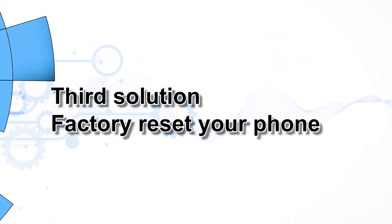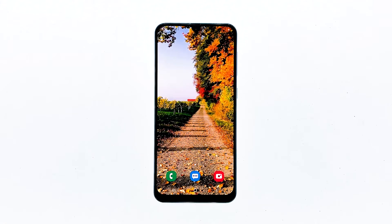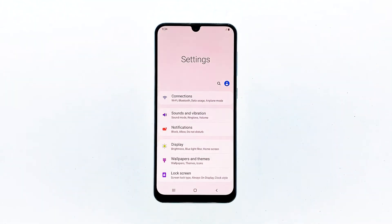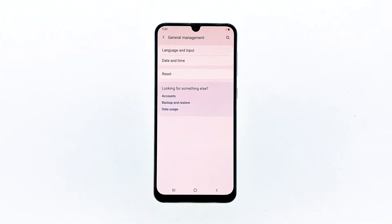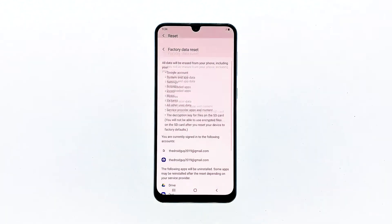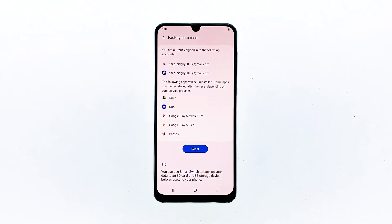Third solution: factory reset your phone. Performance issues can always be fixed by reset, but we often don't suggest it without exhausting all possible solutions. But it seems like that's the only option you have now. So make sure to create a copy of your important files and data, as you may not be able to retrieve them after the reset. When ready, follow these steps: Swipe down from the top of the screen and then tap the Settings icon. Find and tap General Management. Touch Reset. Tap Factory Data Reset. Scroll down to the bottom of the screen and tap Reset.